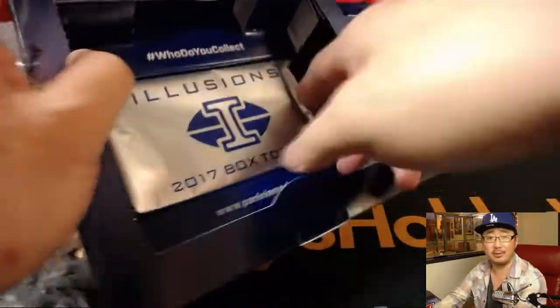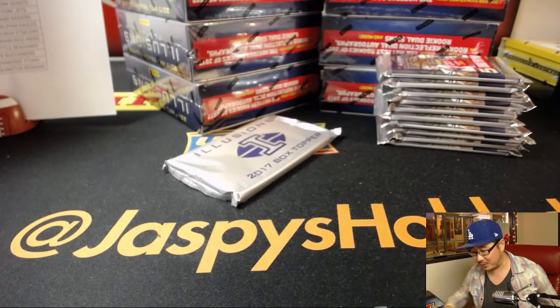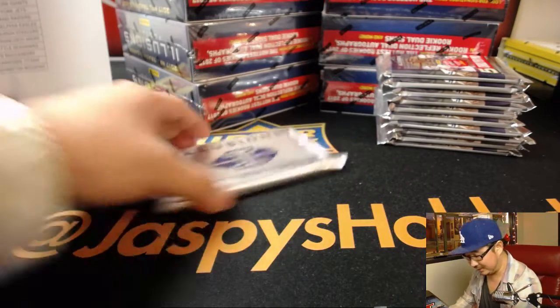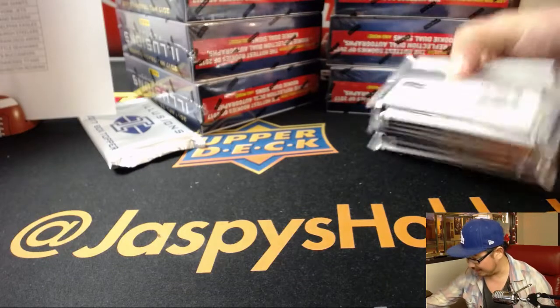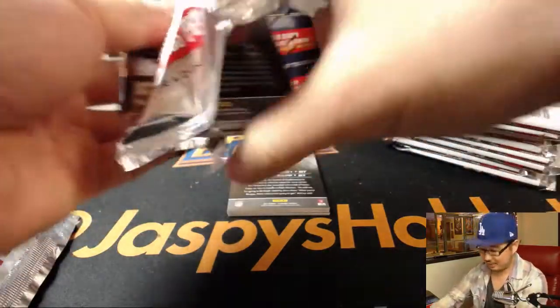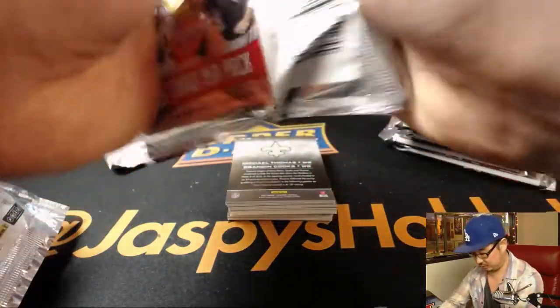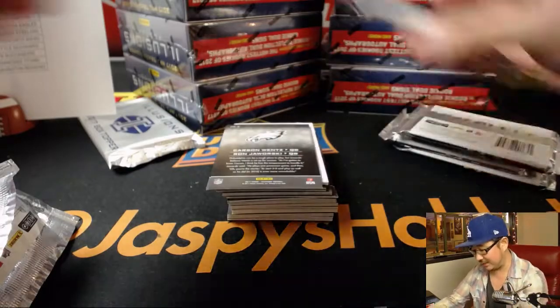It's not a box topper, it's a box bottomer — remember that? It's on the bottom of the box. Although in the old days when they first started doing it, it was called a chip topper — C-H-I-P, chip topper. Does anyone remember the chip topper? We've got some old school fans in here. This is the one where it's like Carson Wentz and Jaws and stuff on there.